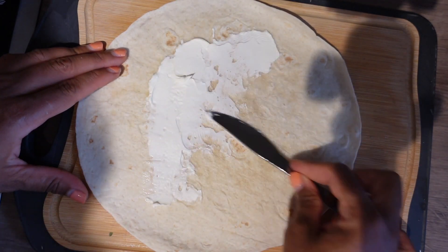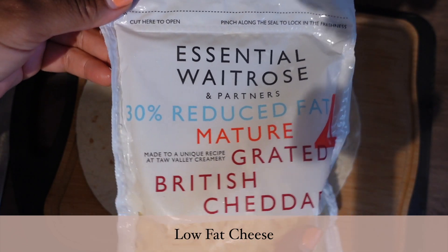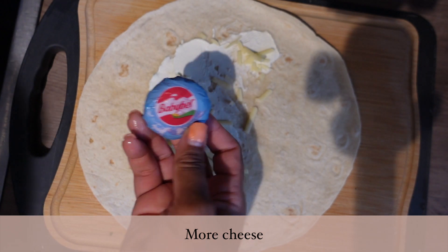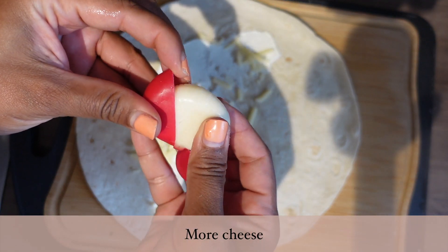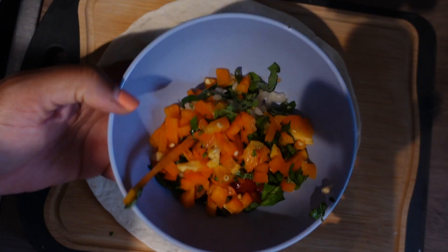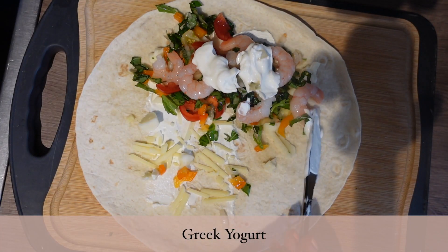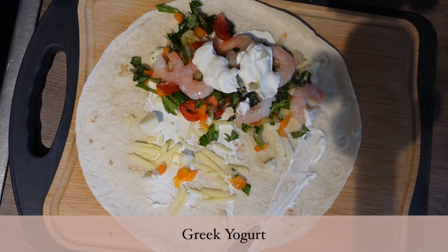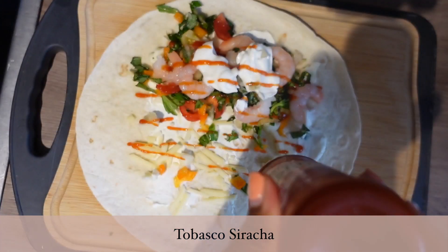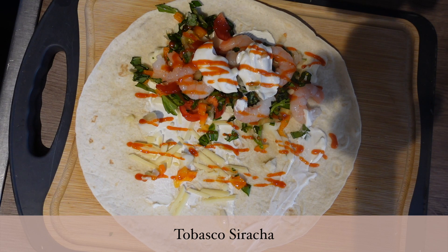We're going to start by putting on the cream cheese — not too much, I used about 20 grams — and then sprinkle on some cheese, just five grams, because I'm also putting on the small Babybel cheese. Then we're adding in the veg, the shrimp, and some Fage yogurt on top, which really works well in place of sour cream especially if you're trying to eat lower calories. Then we're going to top it all off with this sriracha that is Tabasco flavored — it's been a game changer for me.